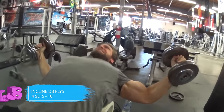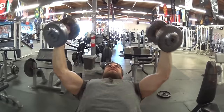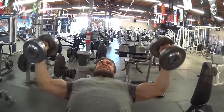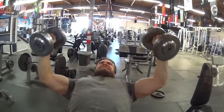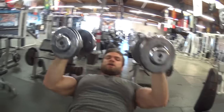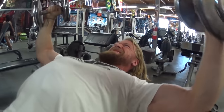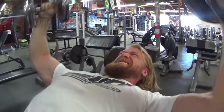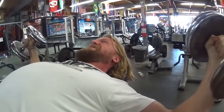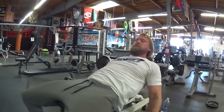Moving on to incline dumbbell flies to isolate the upper chest. Due to the angle we're still working the clavicular portion, but now we're isolating — the shoulder joint is the only joint involved, not the elbow. Make sure you're getting a nice wide fly, not a press. Bring it out nice and slow to feel that deep stretch in the chest, retract the scapula, and as you adduct the weight to the center line, keep a little space to maintain tension. If you bring the dumbbells all the way to the top and touch, the tension is released — so keep some space between them.